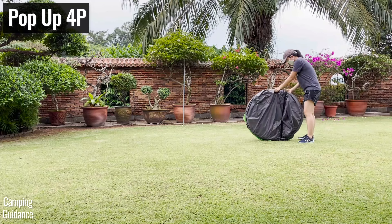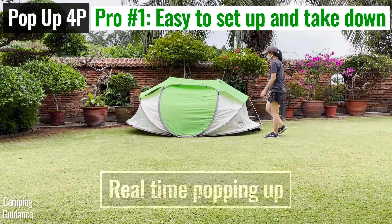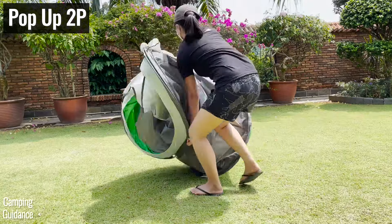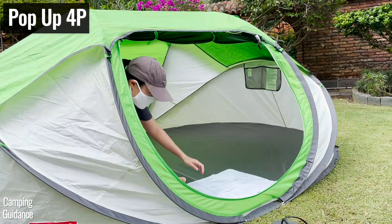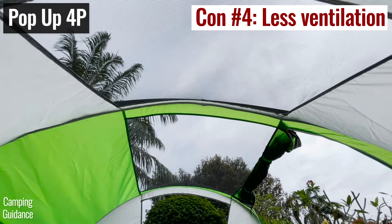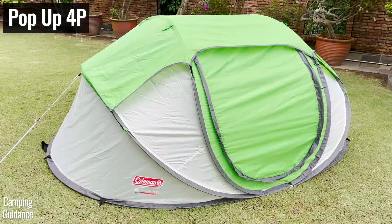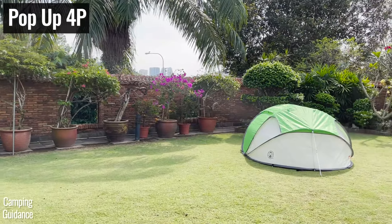If you're looking for a tent that sets up easily, the Coleman pop-up tent is by far the easiest Coleman tent to set up and pack away. But bear in mind that it does take some practice — my first time packing it up, it took me more than 5 tries to get it right. The pop-up tent also has a much lower peak height, fewer storage options, less ventilation, thin fiberglass poles, and does worse in heavy rain. It is much less expensive though, so I'd recommend the Coleman pop-up tent only if you're on a budget and camping in fair weather.